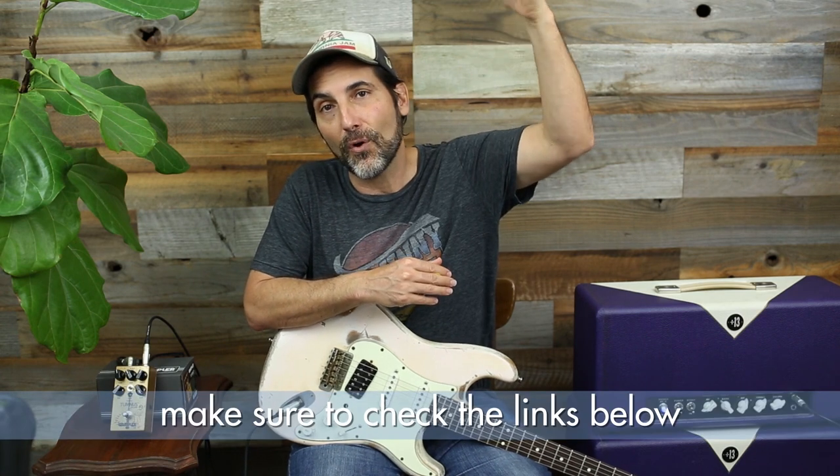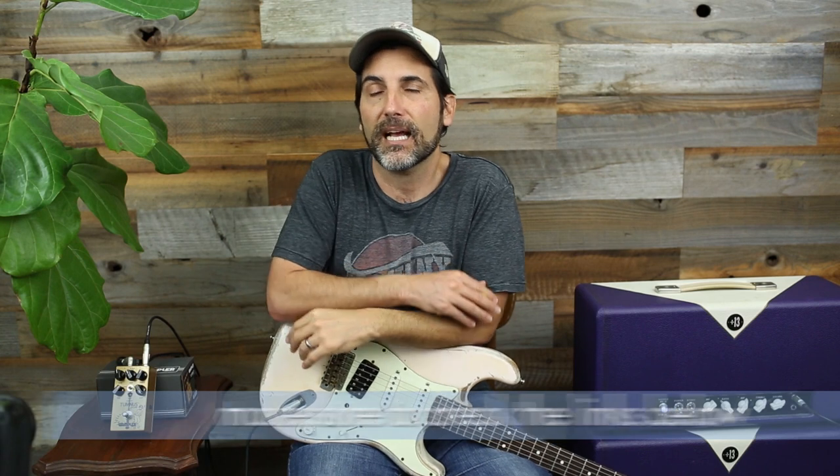That is my review of the Wampler Tumnus Deluxe — amazing pedal. When you use something in your house it's one thing, but when you use it in a real-world situation with a band, competing with other frequencies, it just cuts through the mix perfectly. I'll leave the Wampler site info in the description below. Brian makes killer pedals and has great demo videos — check out Wampler Pedals, they are awesome.